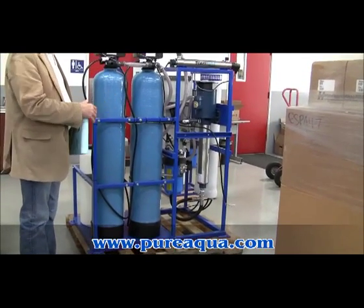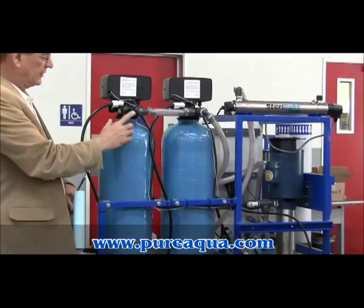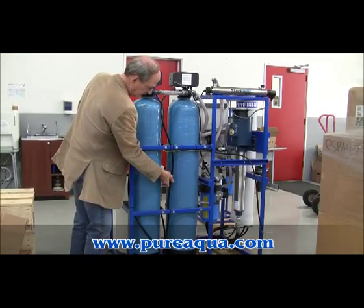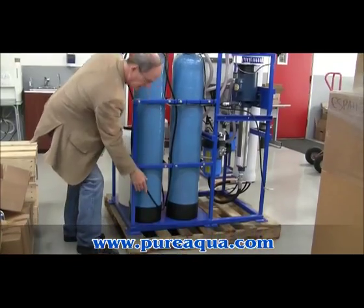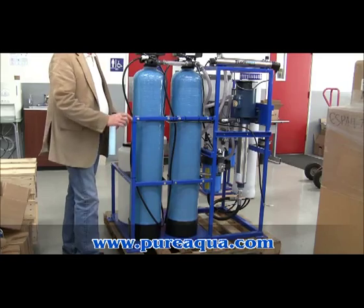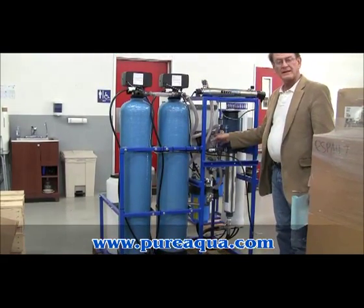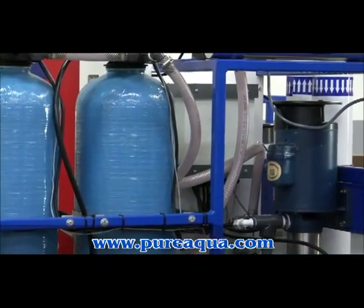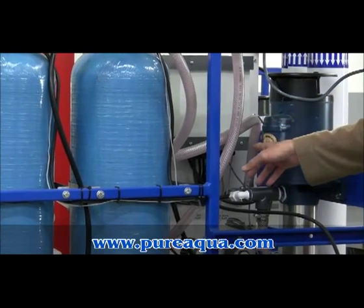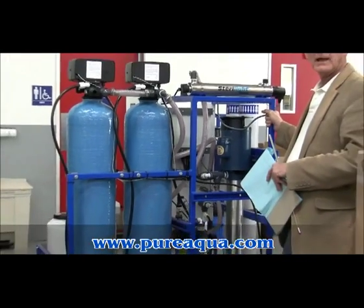We're looking at the back of the same reverse osmosis skid, and we wanted to highlight where some of these plumbing connections are. This is your raw water coming in, and this is your multimedia filter, activated carbon filter, and then reverse osmosis. These lines off the multimedia filter and the activated carbon filter should be directed to a drain. The reverse osmosis reject exits the back of the control panel at the top of the reject flow meter — it's a male NPT threaded connection — and you'll run from there to a drain. The RO product also comes off the back of the RO control panel at the top of the product flow meter, and you'll want to direct that flow to a product tank at atmosphere.